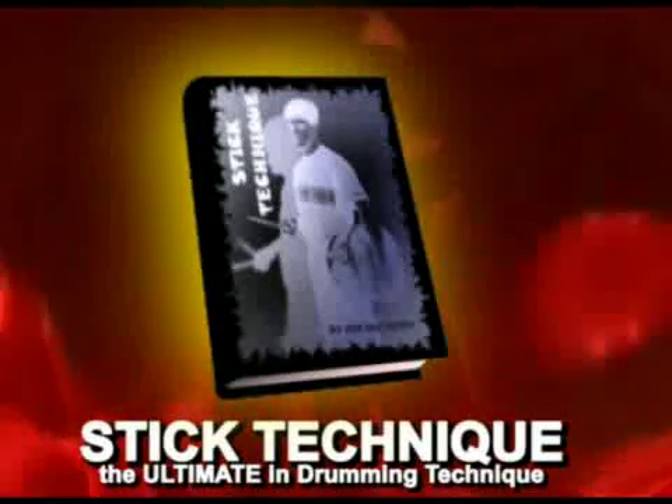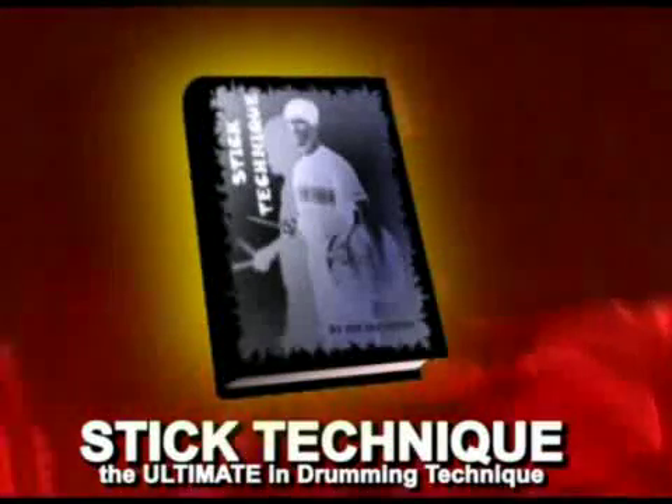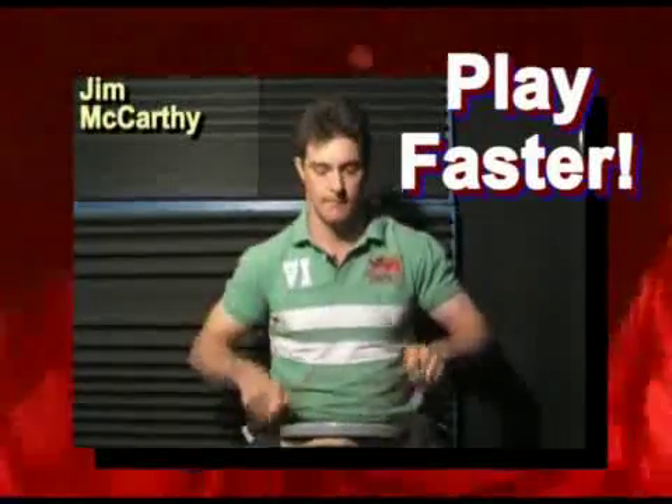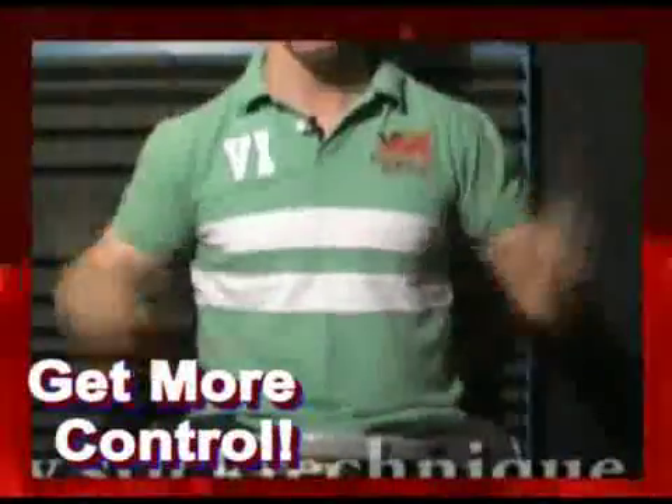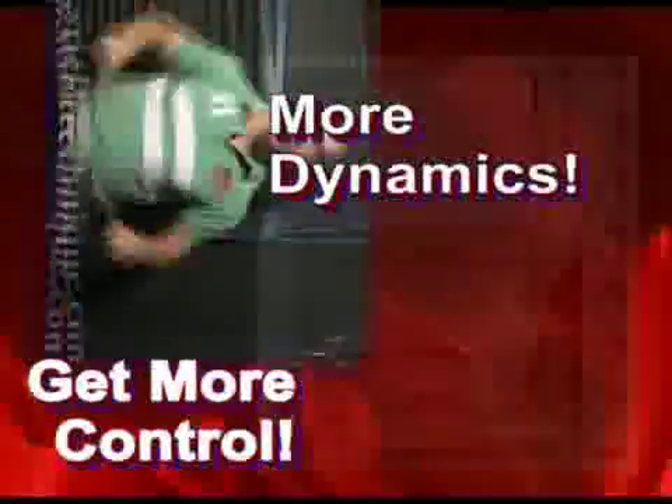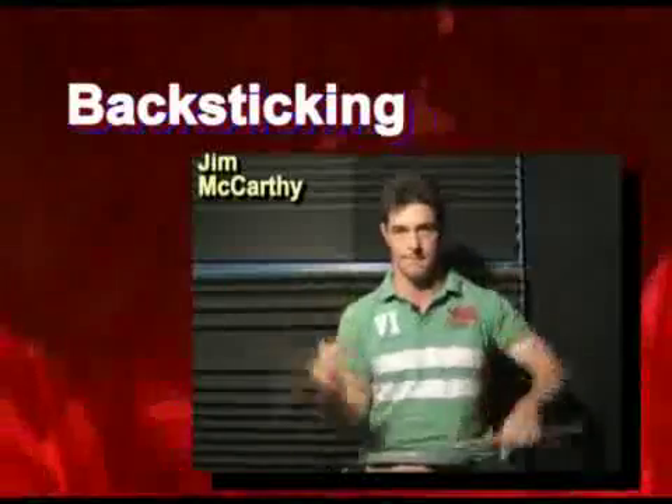Introducing Stick Technique, the ultimate guide to more speed and control in your drumming. Do you want to be able to play faster? Would you like to make ripping around the drum kit look easy? Do you want absolute mastery over every single note you play? Would you like to learn backsticking, twirls, stick flips and other stick tricks?